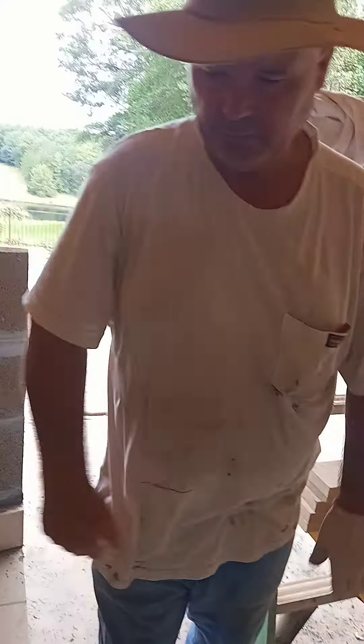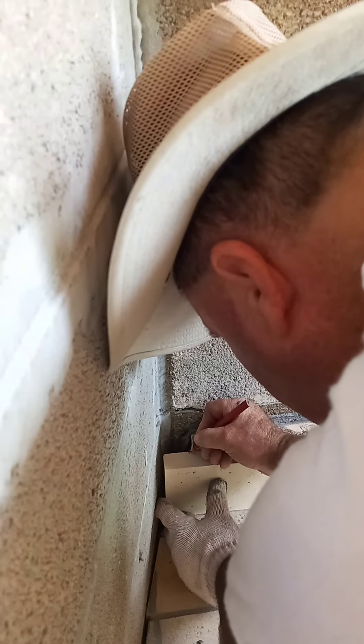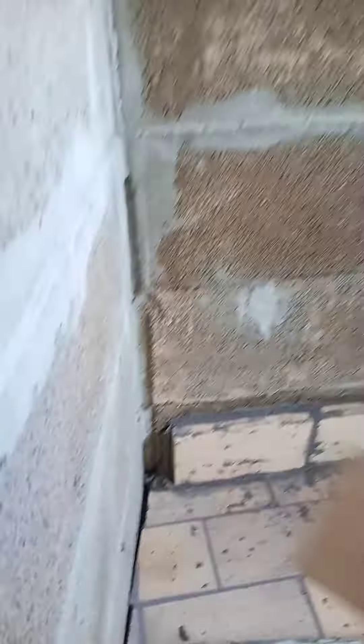I gotta have a cut. I'm gonna cut this little piece in and we'll do from there. Let me go cut it. Okay folks, stay tuned and we'll be back with part three.